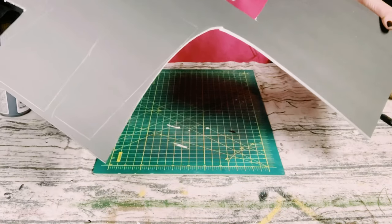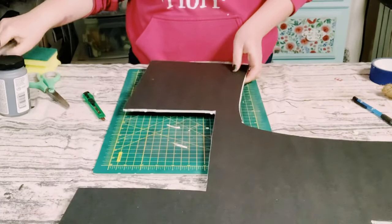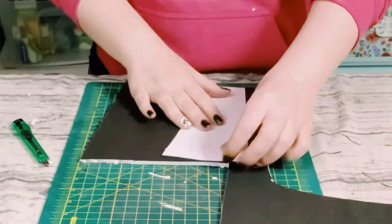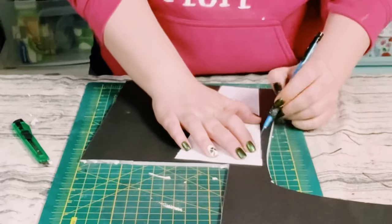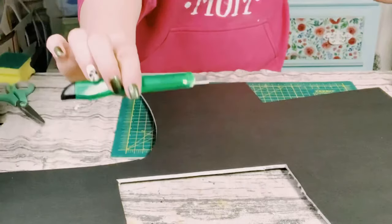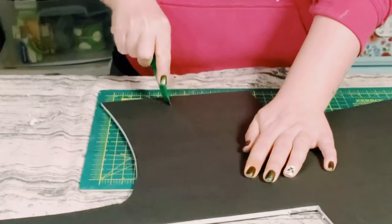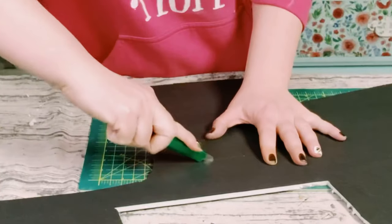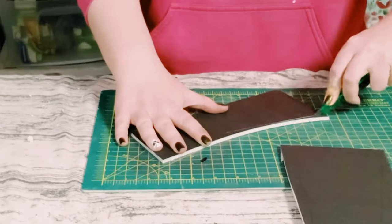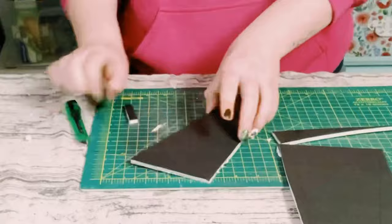You'll want to start off by getting this black foam board that came from Dollar Tree. Using this template — I will post it in the description — I'm just putting the template right over the foam board and tracing that out. Then I'll be using a sharp box cutter; please be careful when doing this. You just want to start to cut that foam board wherever you traced the template.